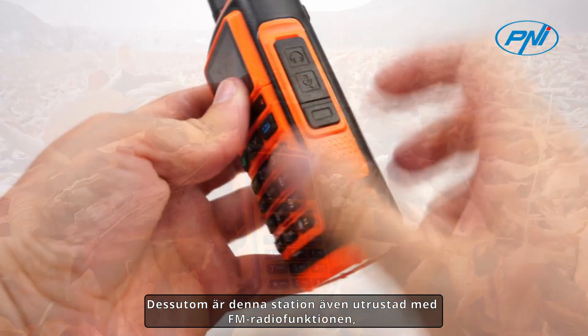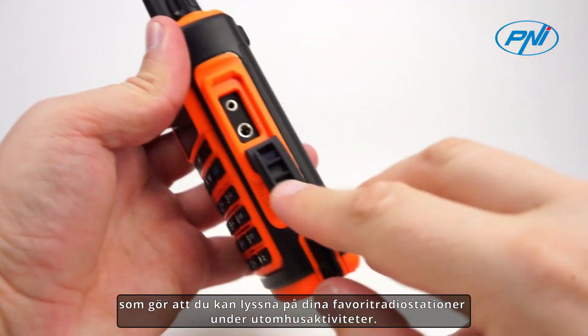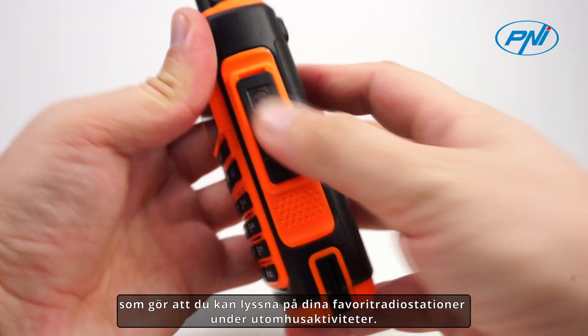In addition, this station is also equipped with the FM radio function, which allows you to listen to your favorite radio stations during outdoor activities.